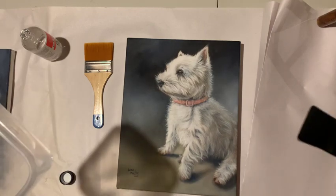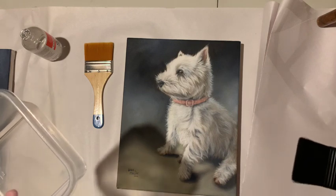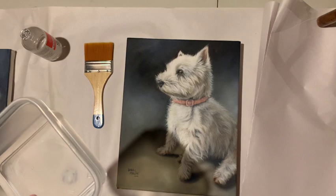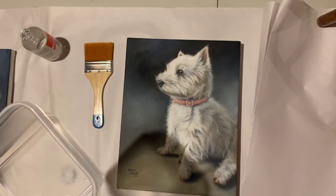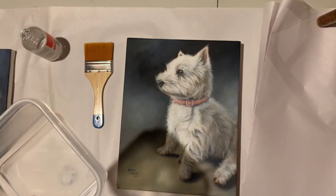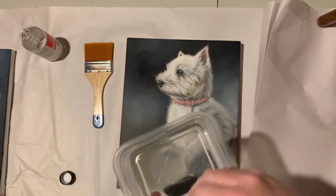It has all kinds of protectants in it — it's a beautiful thing to protect your artwork. Another really cool thing about it is it will actually make your colors pop. When I do the next painting — it's a black dog — you'll really be able to see the difference, like boom! So I'm just going to put a bit on my brush.